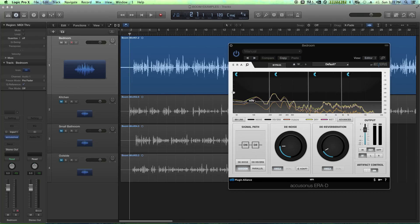Let's turn on ERA-D, starting with Denoise and D-Reverb all the way down. There are four signal path modes: Denoise is just the denoiser, D-Reverb is just the dereverber, Cascade is the denoiser feeding into the dereverber in series, and Parallel is parallel processing where the denoiser is processed separately from the dereverber. I typically use Cascade unless I want to omit one of the two. Parallel can sometimes give a more gently processed signal.